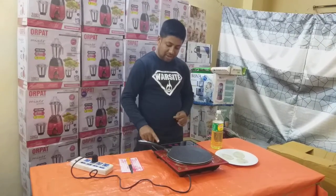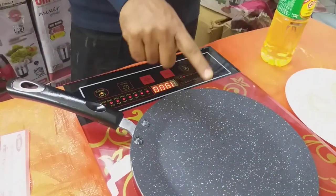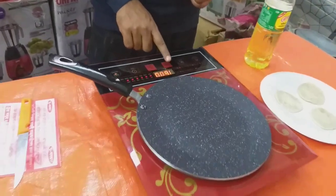We need to use the on switch. We need to use the function. We need to use the plus-minus. We need to use the task.